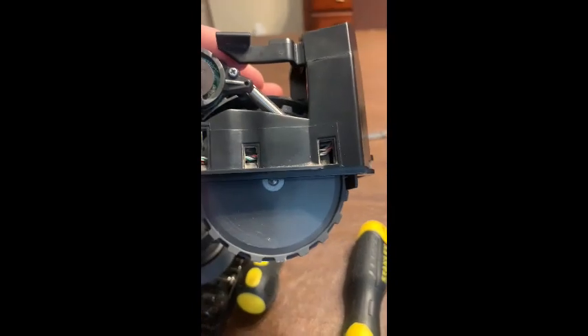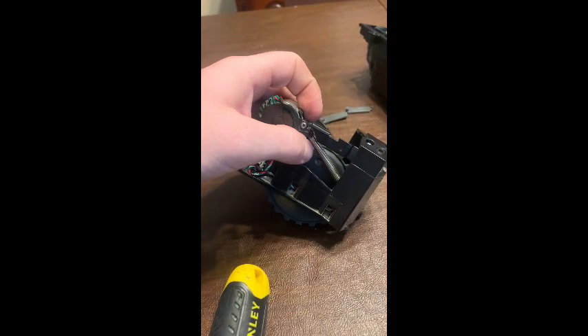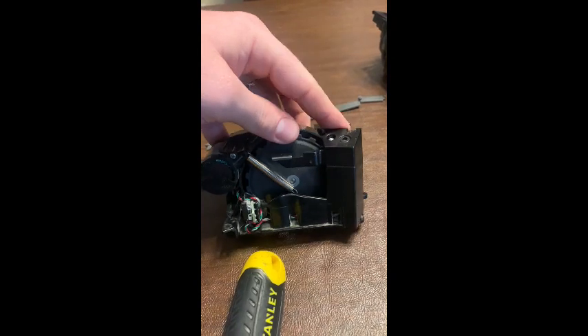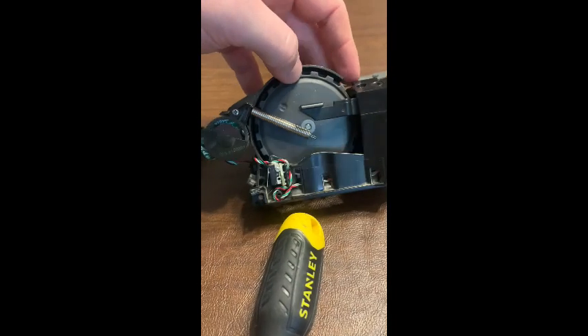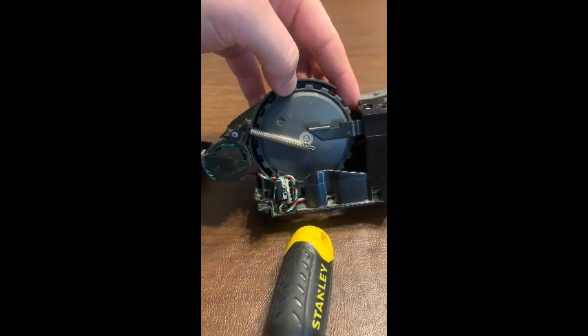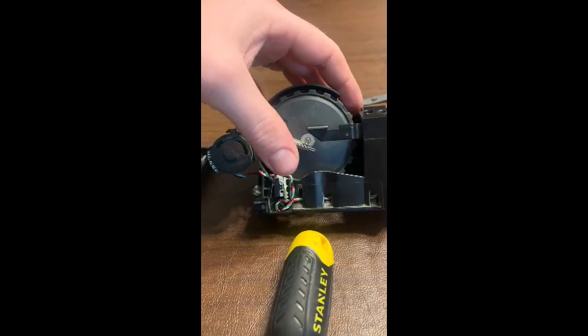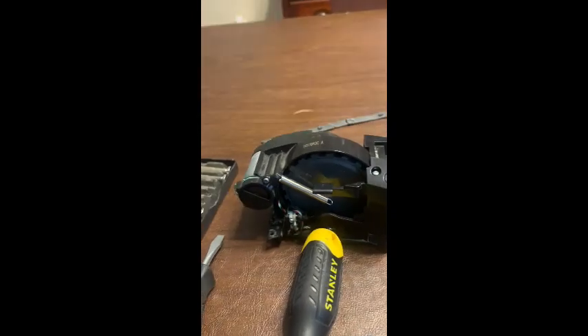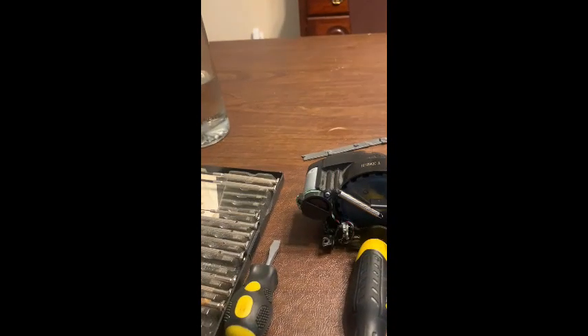First things first, it's all about this little spring right here. What you need to know is you've got to get the spring loose. Once you get it loose, you can pop it all the way forward like this. You've got to get this spring back in afterwards — it's attached down inside. It's kind of hard to see, there's a little piece of plastic there.